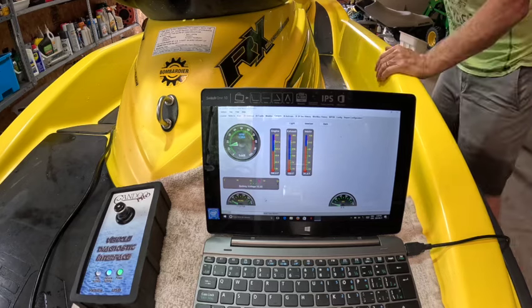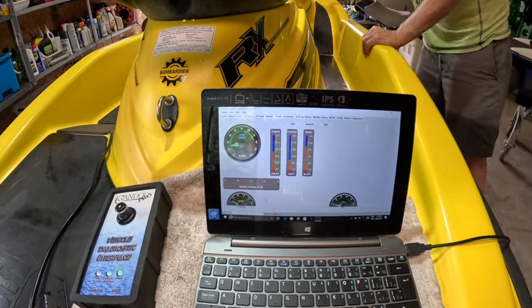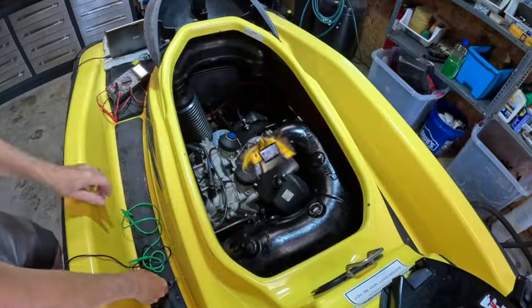Way up there already. Rectifier — let's have a look and see which one I got in here. Let's do another test.